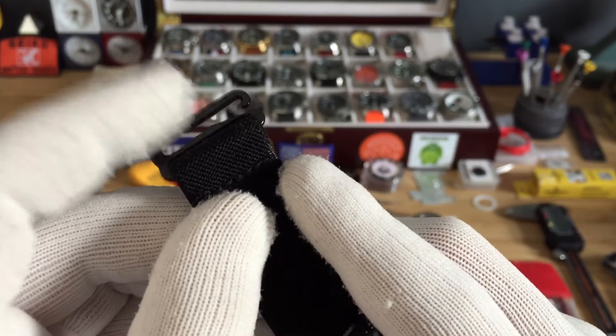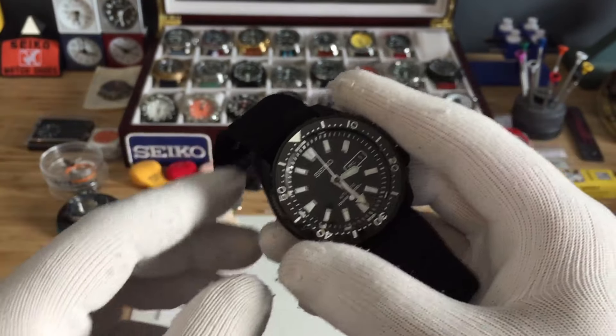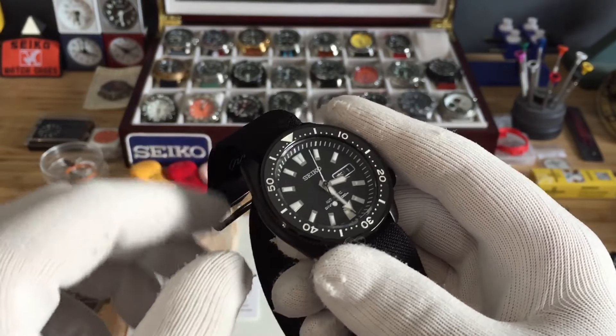I did black stitching, and you can get different types of hardware as well. I'll put a link in the description below.